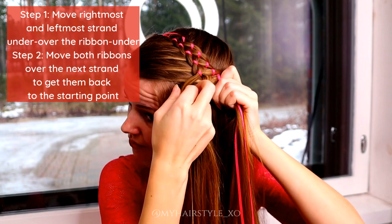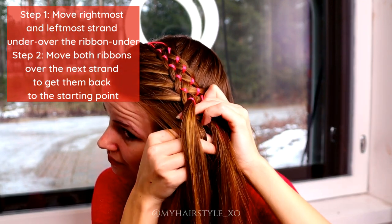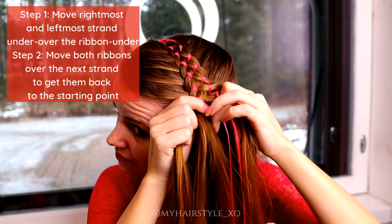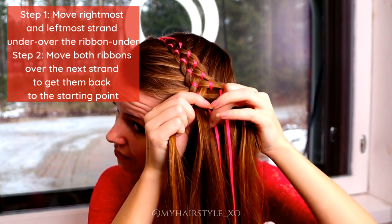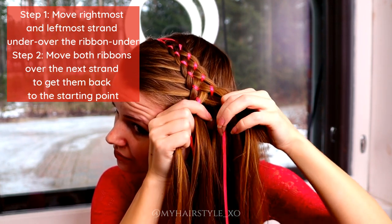Then repeat again. Move both strands — rightmost and leftmost — under, over the ribbon and under the middle strand.